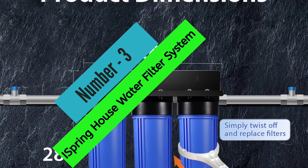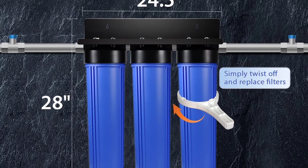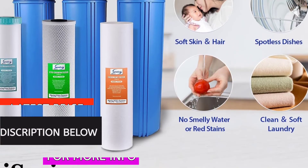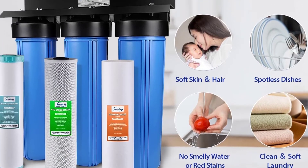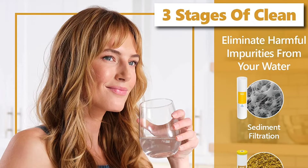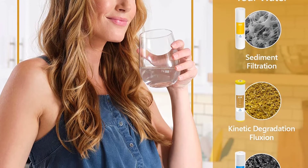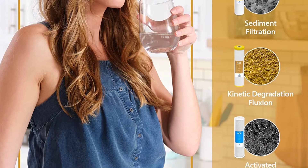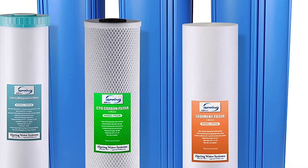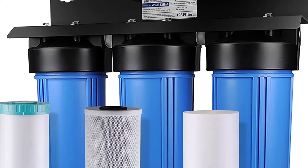At number 3: Ice Spring FM-25B Whole House Water Filter System. This is a great option for those looking to remove iron and manganese from their water supply. The filter lasts up to 3 times longer than greensand filters and also removes sediment, chlorine, rust, herbicides, and industrial solvents. DIY installation and maintenance is easy and requires minimum upkeep. Quality is tested by an independent third party to meet NSF/ANSI standards. It comes with a 1-year manufacturer warranty and lifetime free tech support. We highly recommend the FM-25B for anyone needing an iron and manganese removal solution.